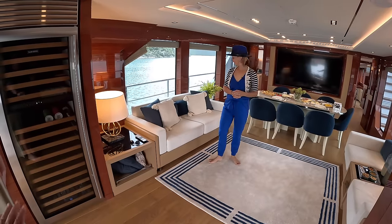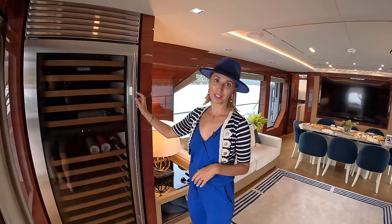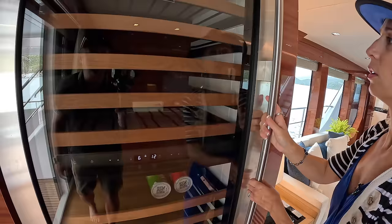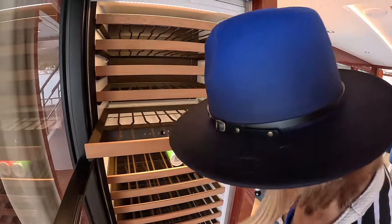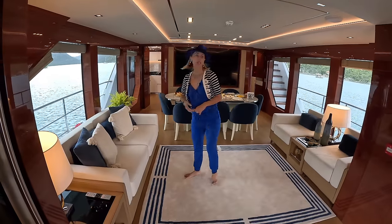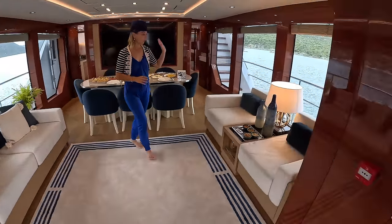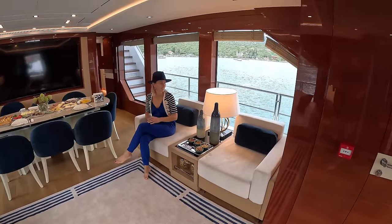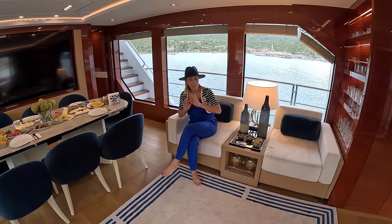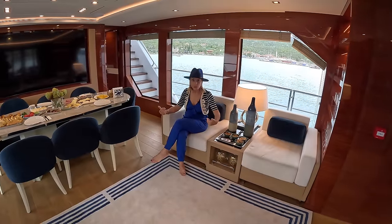Welcome to the salon. On the port side there's a huge Sub-Zero commercial-grade wine cooler — it's double depth, so each drawer holds bottles laid in two rows. That's a lot of wine. On this side we have the entrance to the crew quarters, and on the salon side a T-shaped settee with two individual comfy chairs. Look at these massive windows — they're amazing. Bering is a semi-custom shipyard, so the layout, colors, textures, wood, and everything could be done any way you want, to the spec of the specific owner.